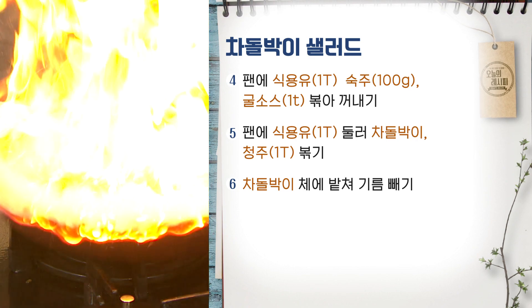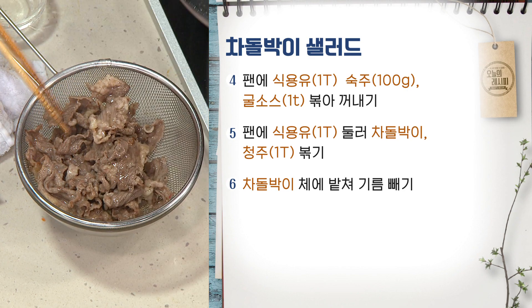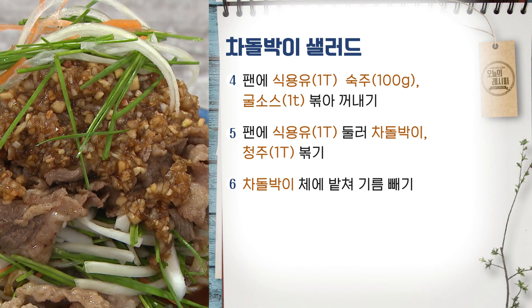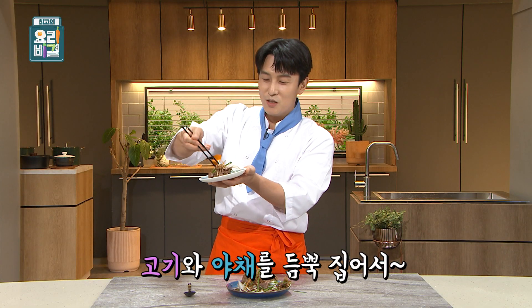After the chicken is filled, the chicken salad will be done. This is the chicken salad.